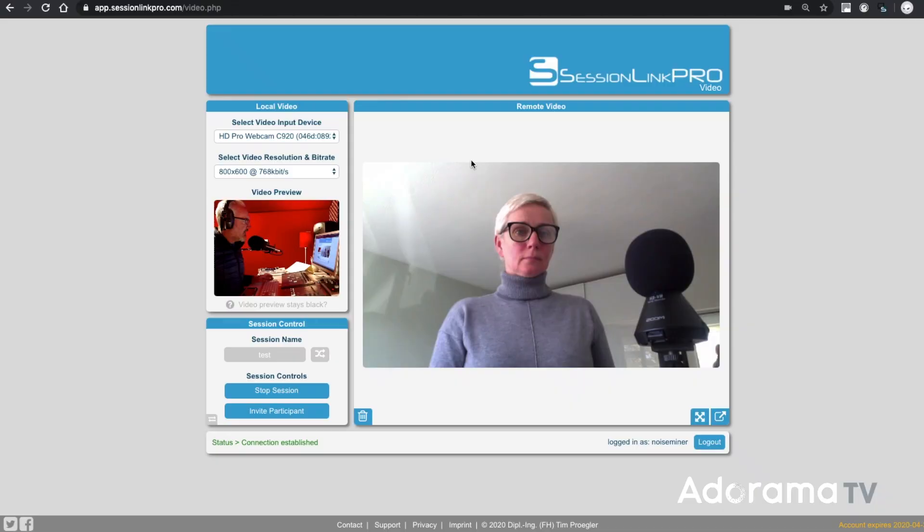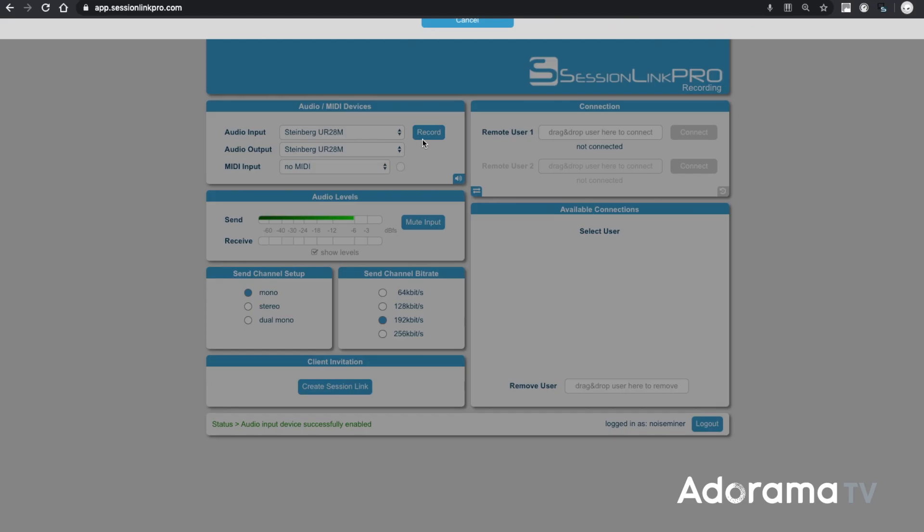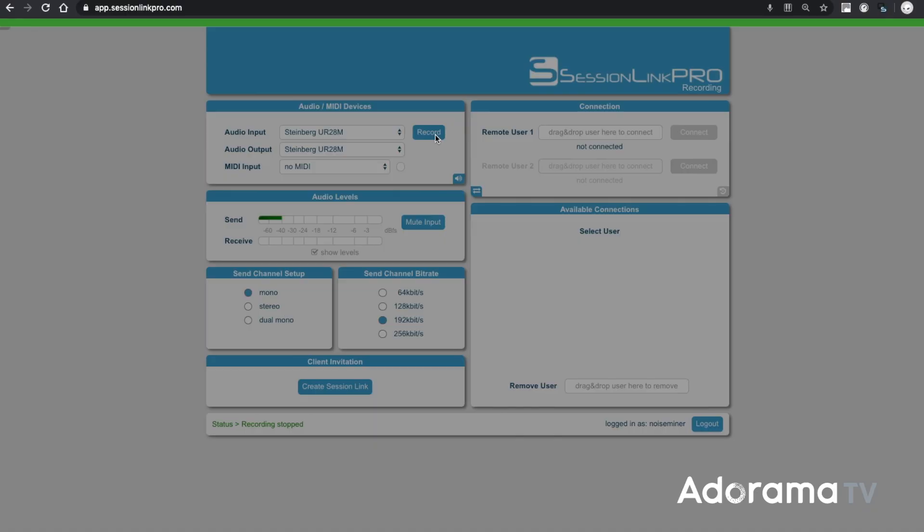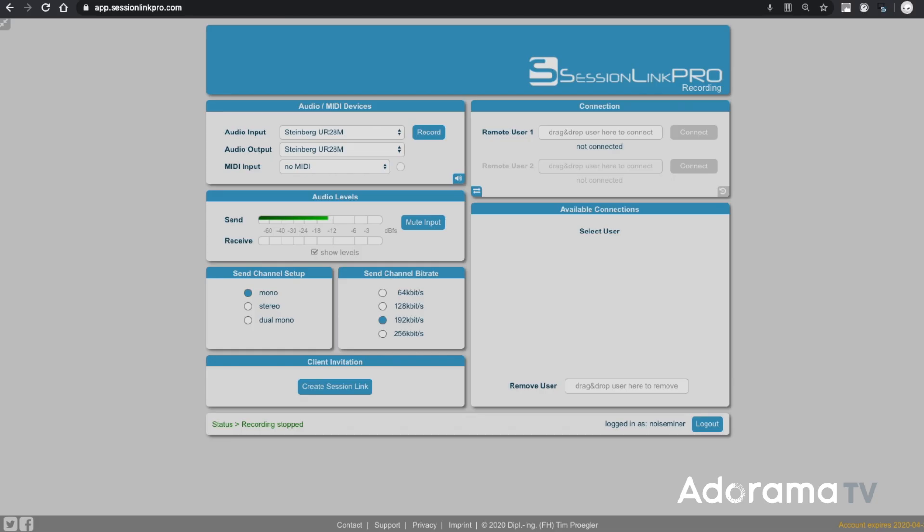All this comes with video in a separate tab that you can drag onto another monitor — great for ADR or just banter before the session. When you hit the Record button, you get a choice to record locally or remotely. Make your choices, hit Record, and when you're finished the browser drops a top-quality WAV into your downloads folder for editing or sending on to the production house.